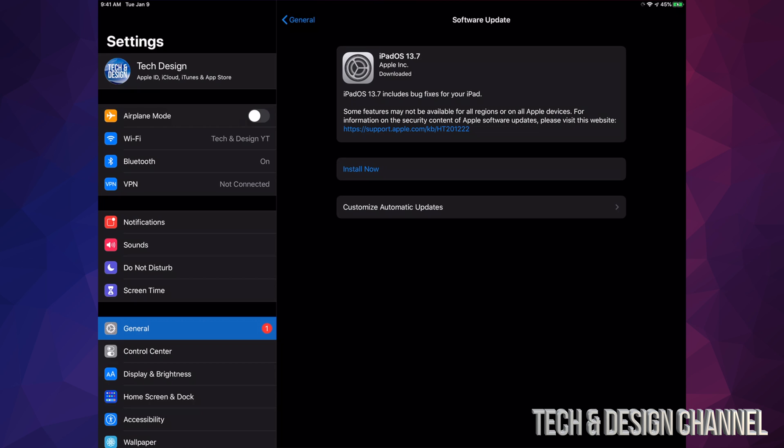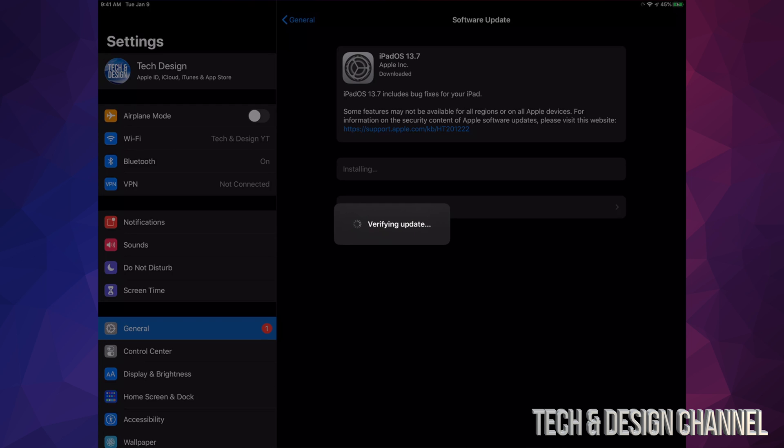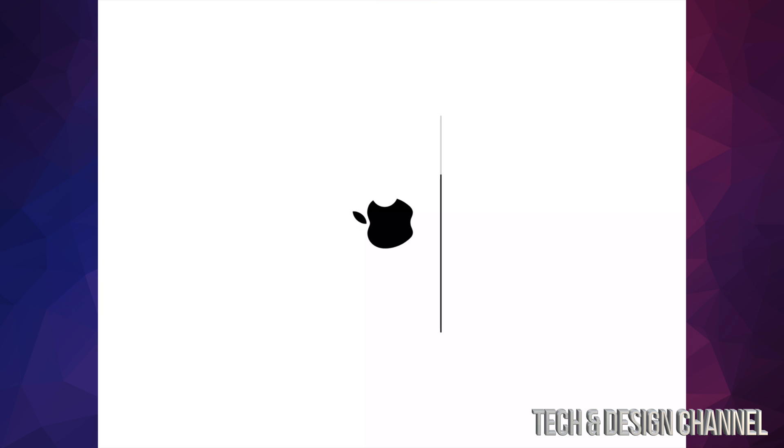Once it has downloaded, you'll see Install Now. Tap on Install Now — it's going to verify the update and then restart. After it restarts, you'll see an Apple logo and a loading bar, which looks exactly like this. It's going to load up two times; the second time will be a lot faster, and then you're done.